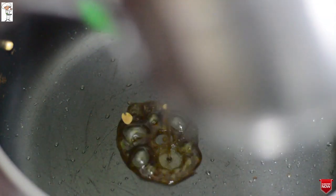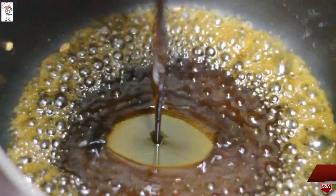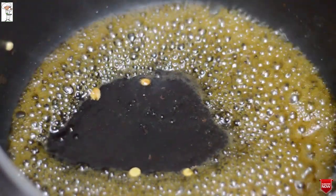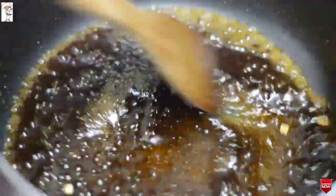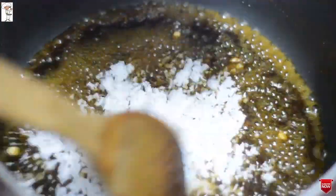Let's close the water and fill it like this, with plenty of water. I will come here to prepare from the other side.